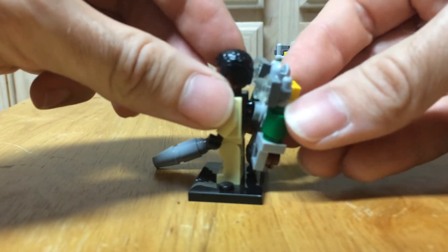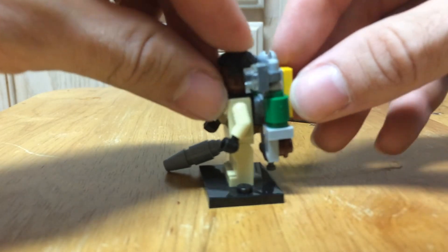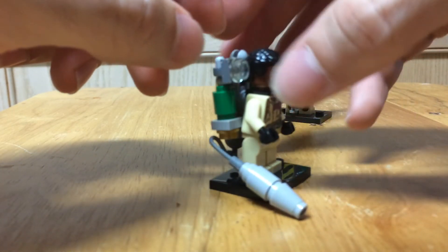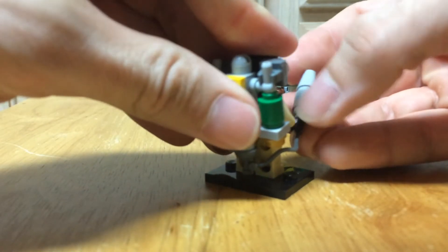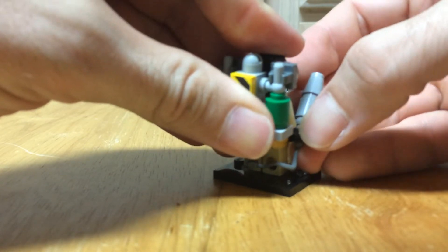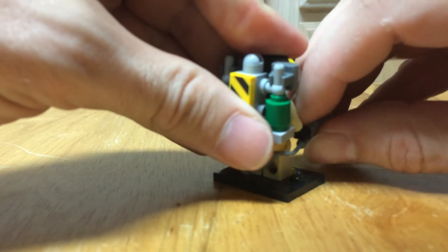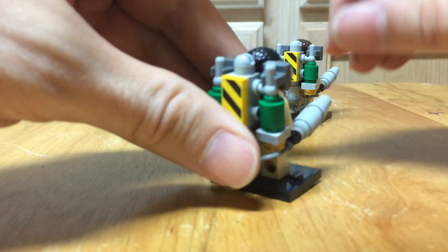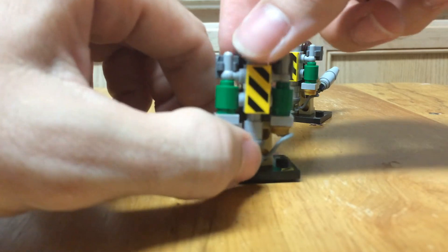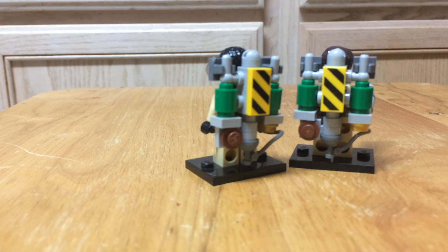That's where it's going to connect to your minifigure's neck bracket — you need that space between the hair piece and the actual slime blower. Sometimes they kind of pop off and like to break loose. There it is in his hand — and that's how you make a slime blower for your Ghostbusters minifigures. It's slime time — keep busting, guys!